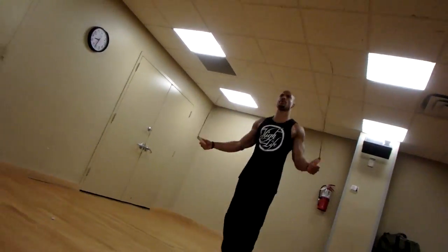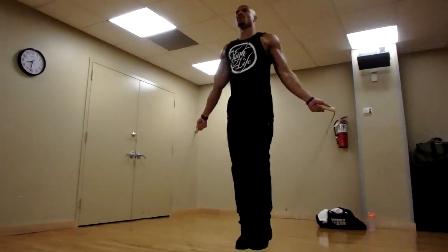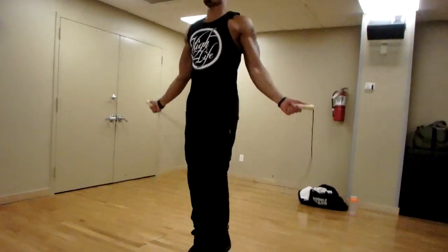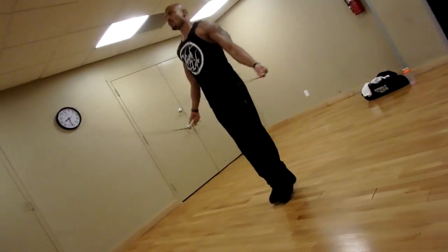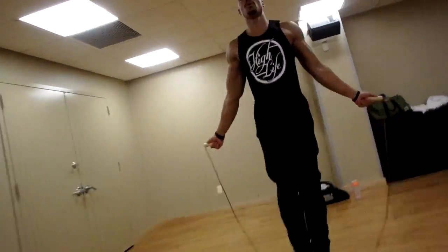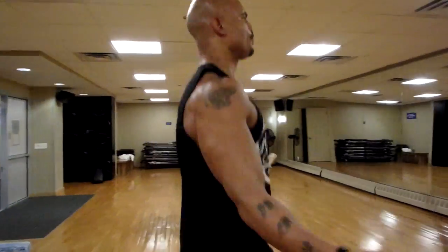We ended with jump rope — HIIT cardio style. You jump rope for about 30 seconds to a minute, then rest for 20 to 30 seconds, and repeat. We did that about 10 times.